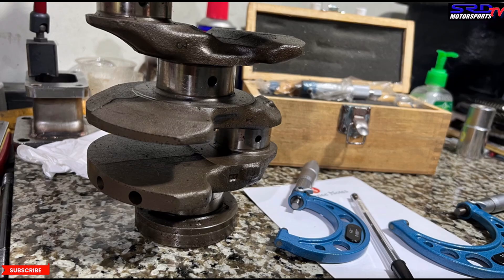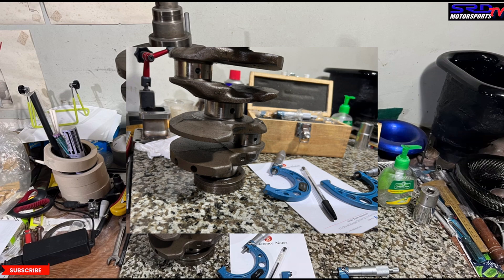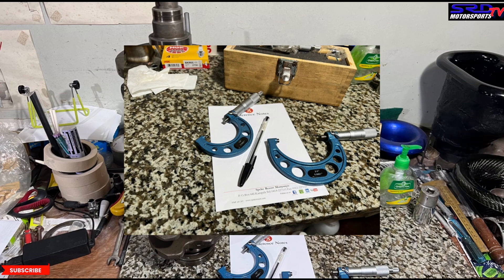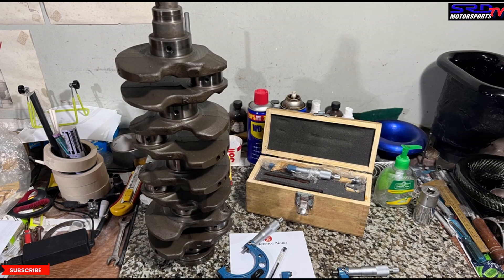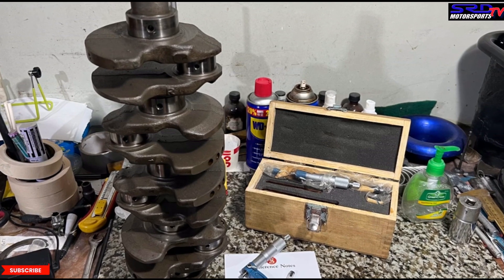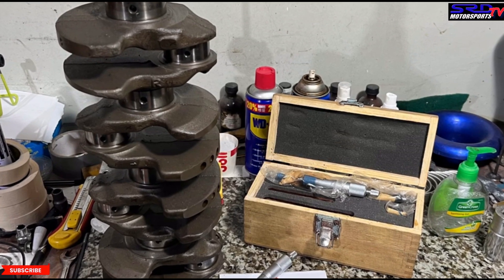May this help you guys build better engines and understand how they're supposed to be properly built. For local folks, if you're in a shop or with a builder that doesn't do it this thoroughly, you're probably getting your money unsafely spent — so know where you're spending. Later on we plan to show how you clean certain parts before assembly, including what everyone often misses with surplus parts, since surplus is already used for several years. Stay tuned for more good stuff.